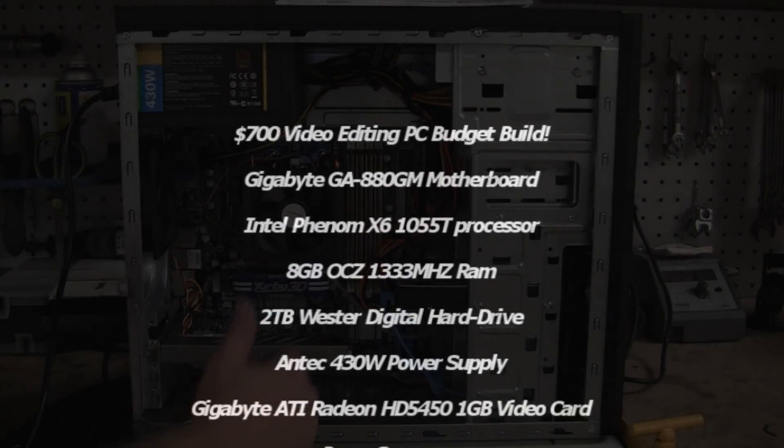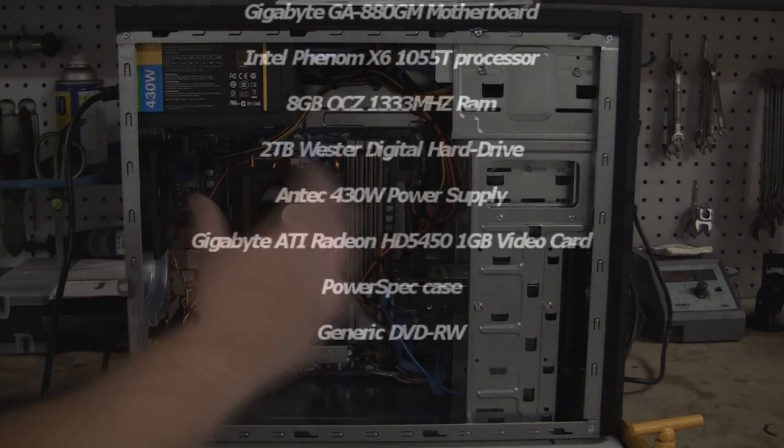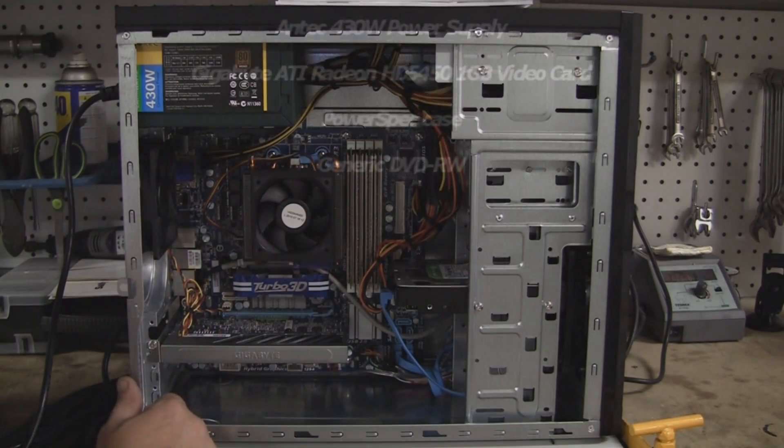Okay, this will be the last video on the build here, and we're going to kind of do a review of what this system entails, what I've got here.